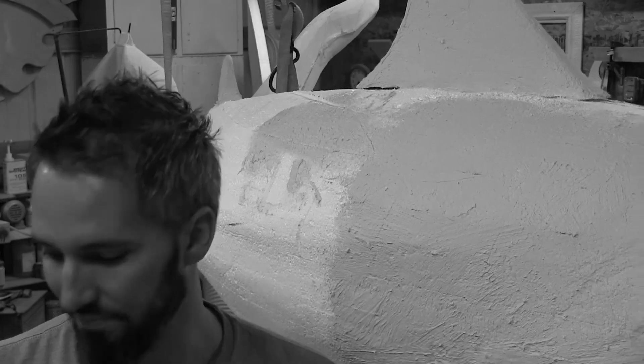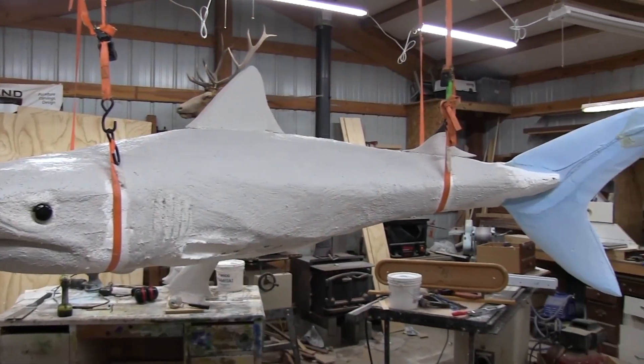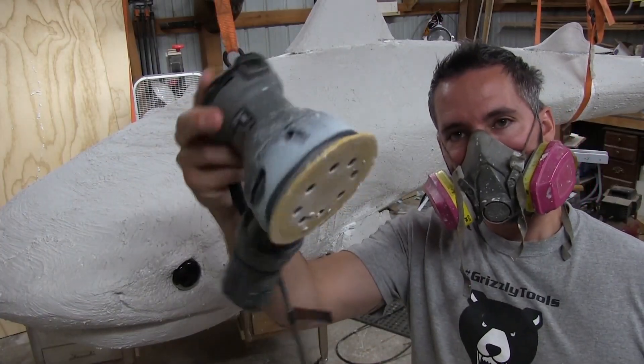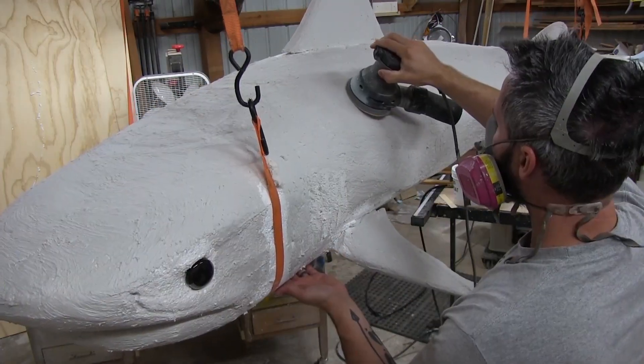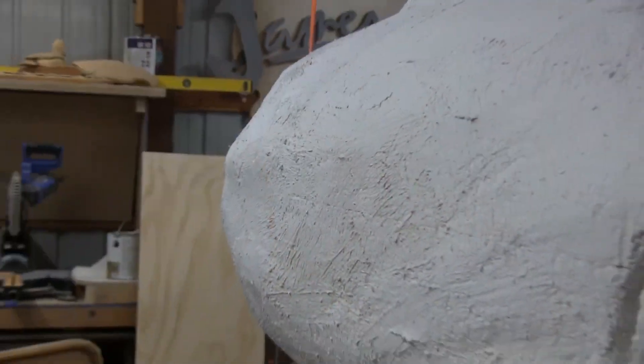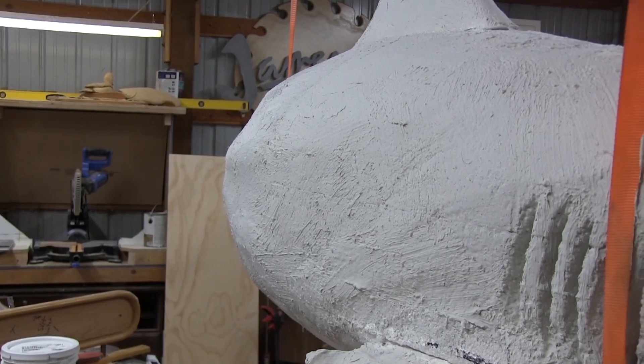Behind me is a basically hard-coated tiger shark. I have a little bit left to go — the tail still needs to be done. The fins are pretty much done. Now it's time to sand and finish the hard coat. I probably need to buy some more. Overall it's looking good, but it's going to take a lot of sanding — take a look at this texture.